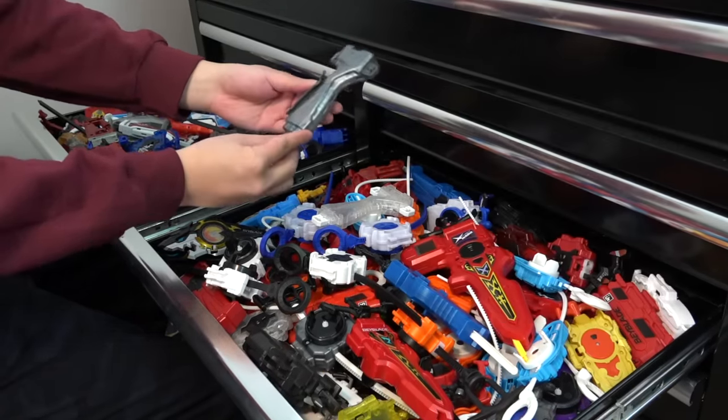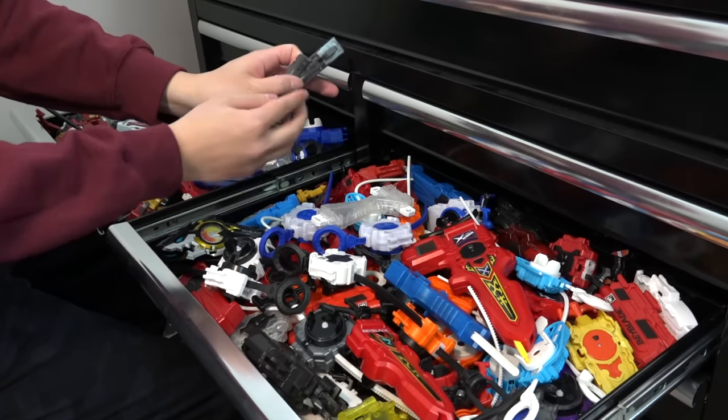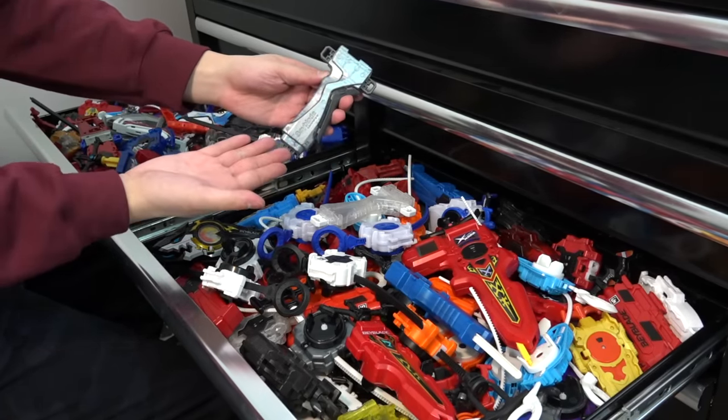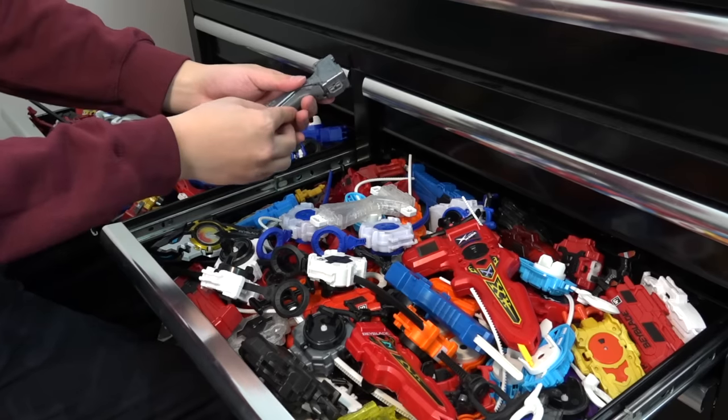That gunmetal gray is okay — but it's so plain. Do we really want it to be exactly like the anime? I'm thinking maybe we find colors that actually match the launchers themselves.